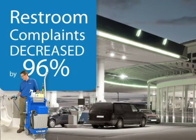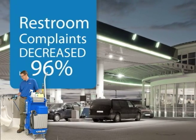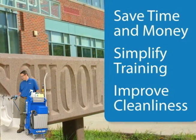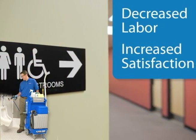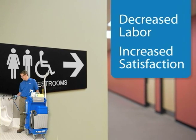A major convenience store operator with over 350 locations saw its restroom complaints drop by over 96%. School districts have saved time and money, simplified training, and improved restroom cleanliness. Building service contractors have decreased labor and increased customer satisfaction with cleaner restrooms.